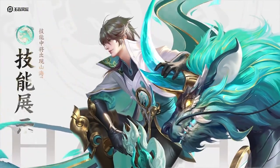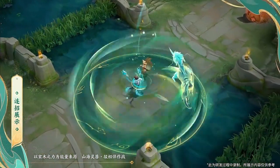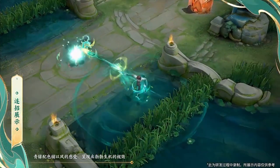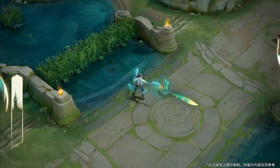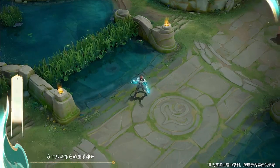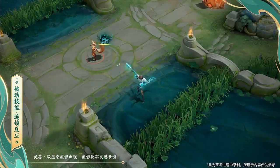Skill description and combos. His basic attack effect is shooting a fusiform-like lead, and his passive will show up the unicorn animation.